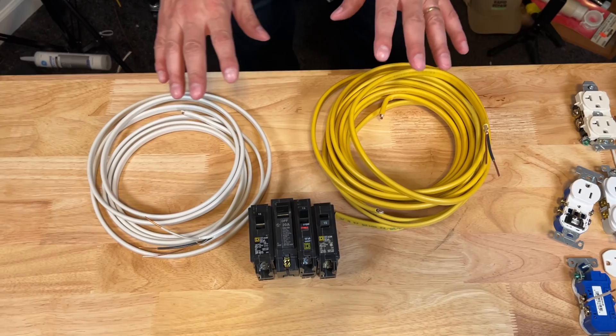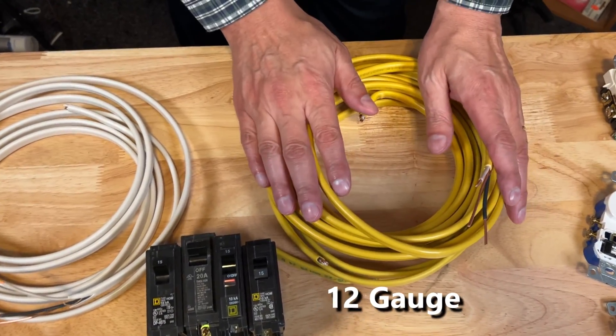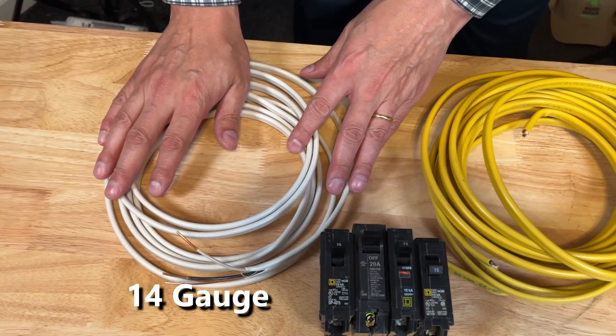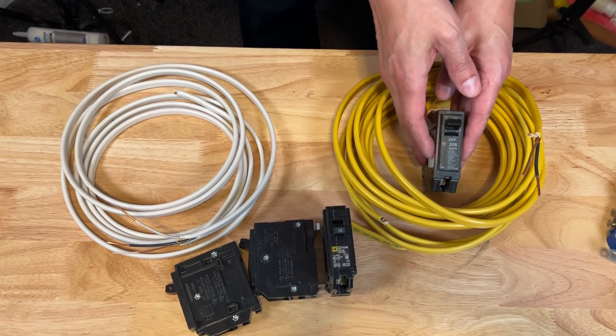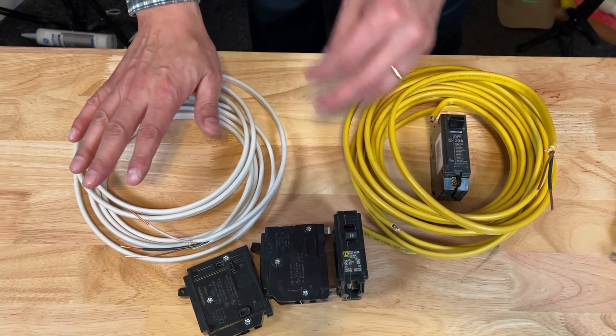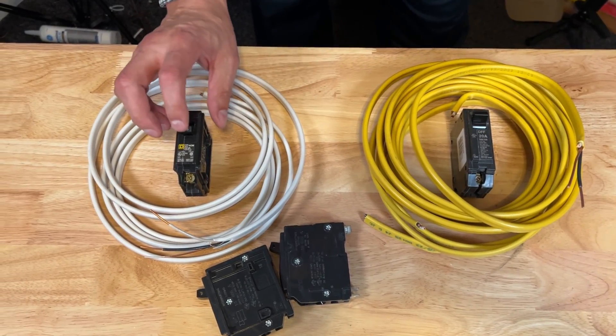That's why it's important to use the correct size wiring. The yellow 12 gauge wiring is significantly more expensive than the thinner white stuff, so only use it where a 20 amp circuit is required. Use the thinner white 14 gauge wiring where 15 amp circuits are required — those are your general circuits.